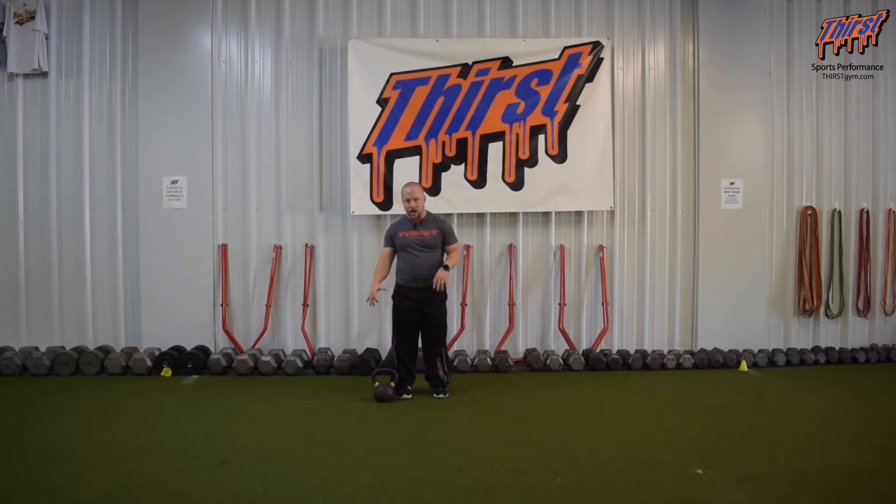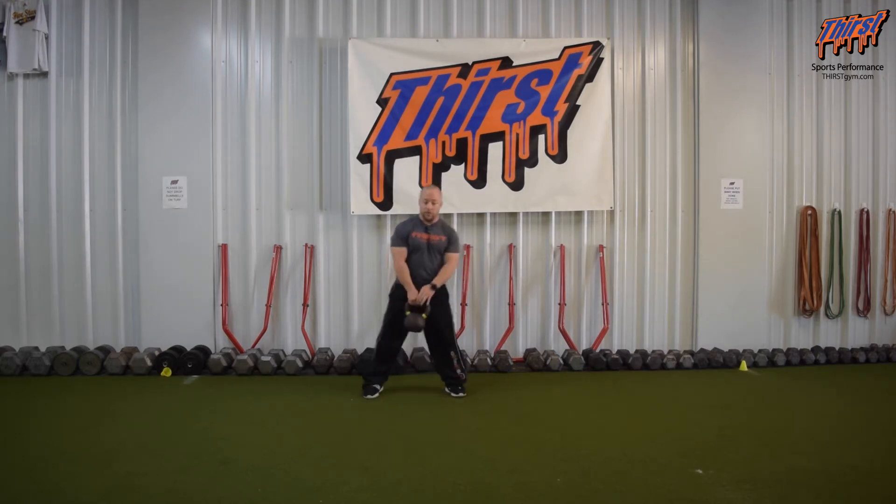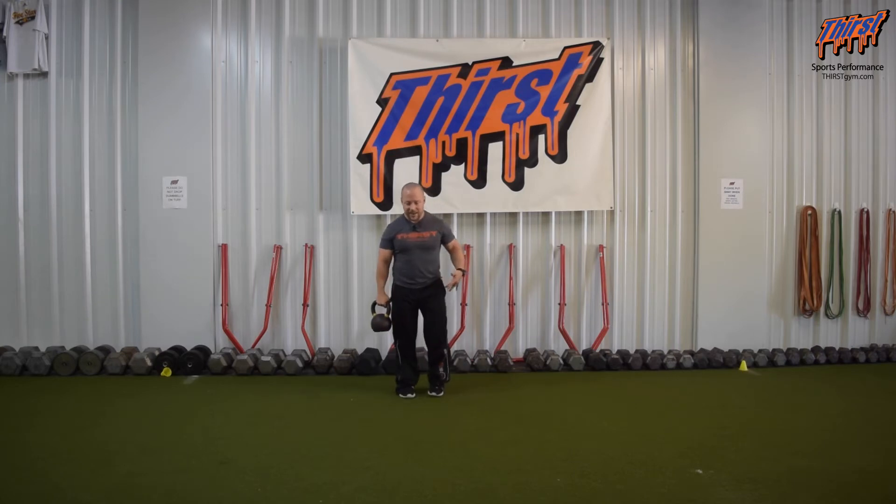We're going to grab the kettlebell in whatever hand we want — we're going to do my right side. Then we're going to perform a kettlebell swing with it just on this side. What we're going to try to do is replicate what we would normally do in that stance, as explosively as we can. We're going to want to make sure we keep our abs good and strong. The trunk should be good and rigid while we do this. As we swing it, we don't want to be turning our whole body. We want to resist that turn and then try to use it to throw it in front of us.